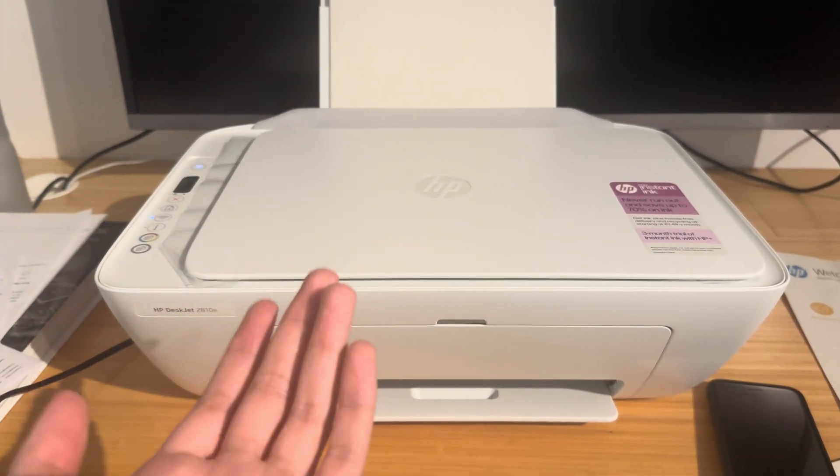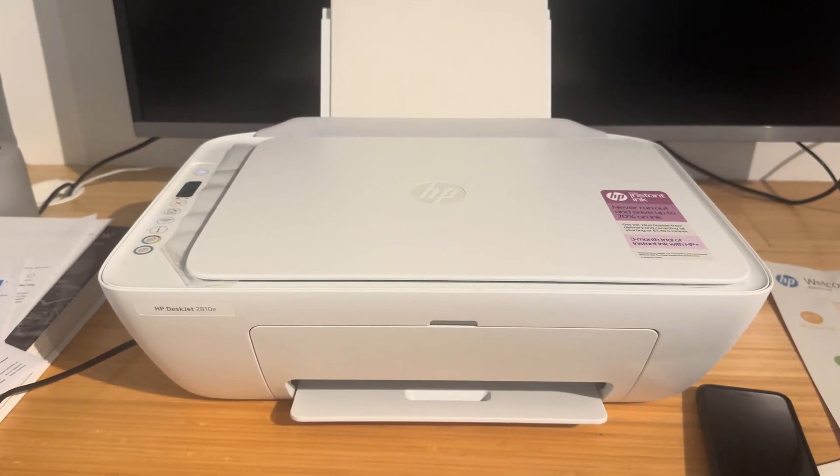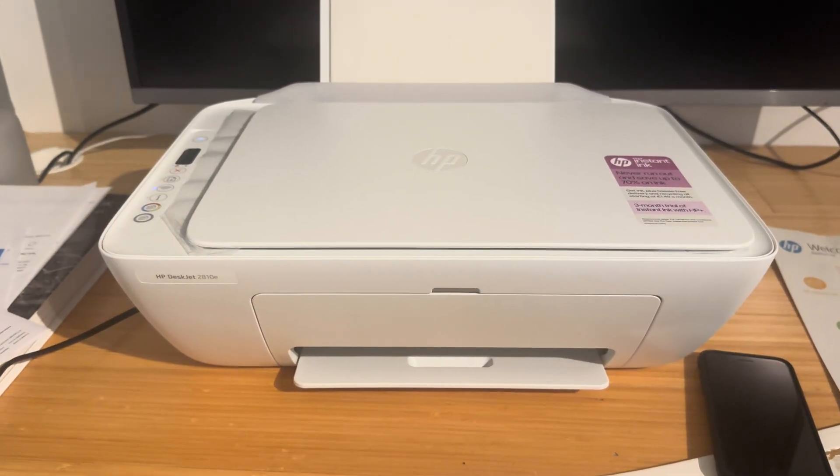Now if you have any other kind of DeskJet printer this will work for that too, but for the time being I'm using this one. All the DeskJets pretty much have the same buttons and they use the same app.